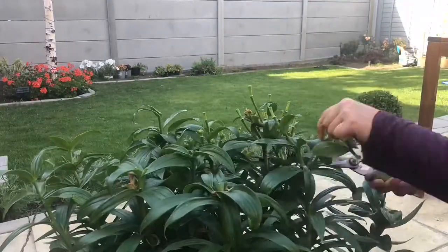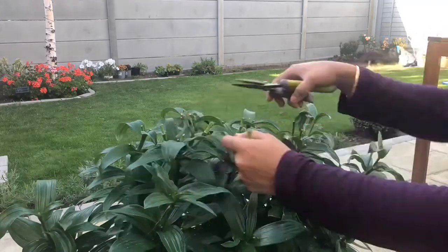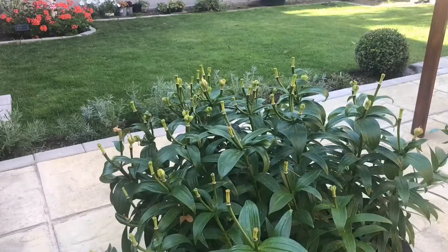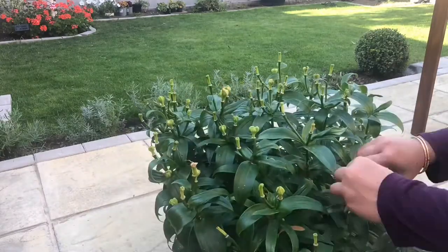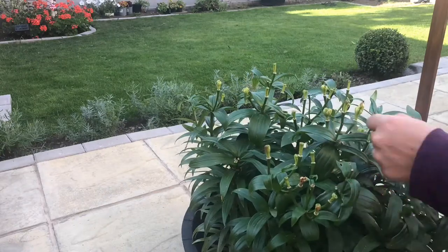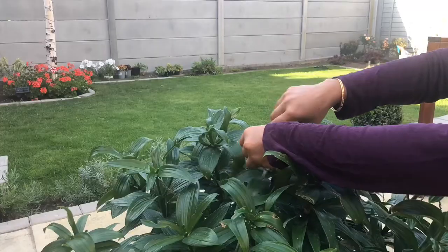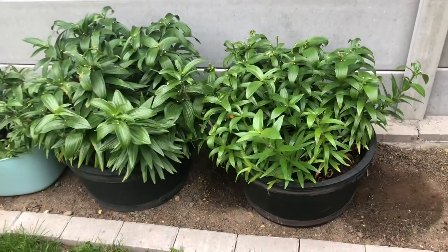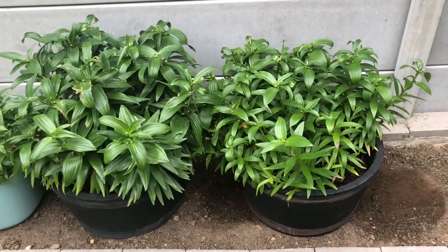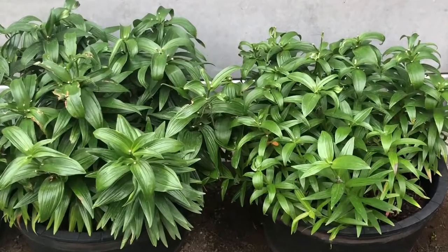Maybe in late August or so, the plant starts to look really bad — like half of it will be brown. Water at least twice a week and wait for the stems to die back naturally. I shall make a part two on the after-bloom care once they reach that stage.